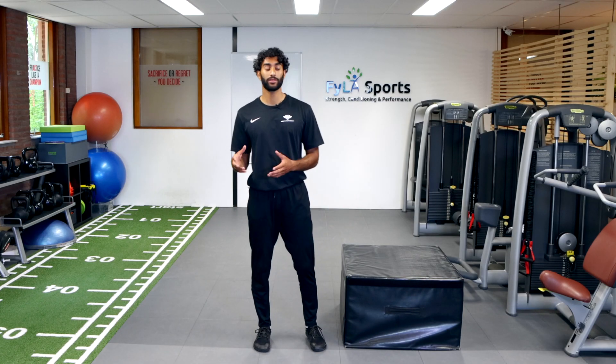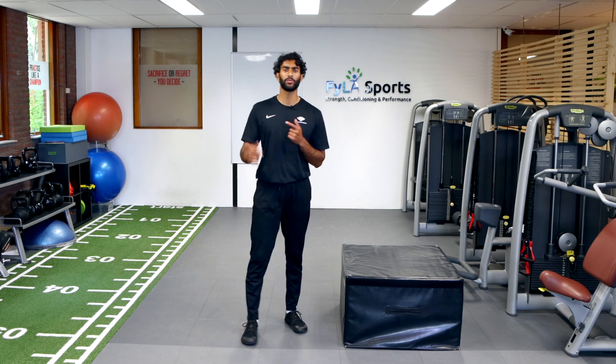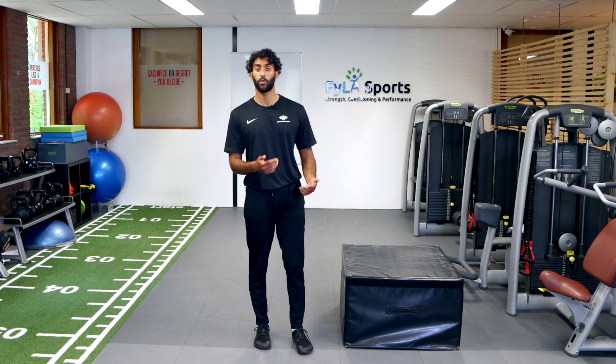For today's exercise we're going to do mountain climbers with a box. Coming into a plank position, you want to use this exercise as an endurance exercise or cardio exercise to really get your heart rate up. Great to throw in at the end of your workouts or for the warm-up.